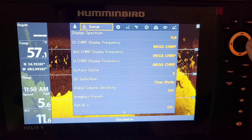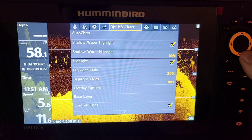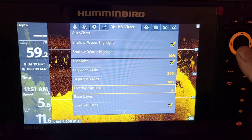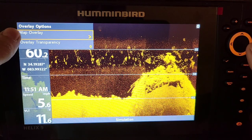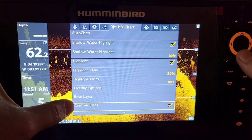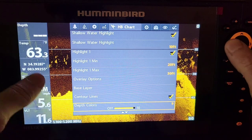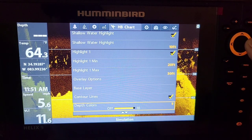Not a whole lot has changed in the actual sonar menu, but in the HB chart section I use a lot of the custom mode additions. One is overlay options: when you're using AutoChart Live over your LakeMaster card or the base maps, you can have your AutoChart Live information overlay at whatever transparency you want over your LakeMaster maps — that's a huge added feature. You can also turn contour lines off if you don't like all the different lines and just go by color. Depth colors comes stock on four; I always have it all the way up on 10.